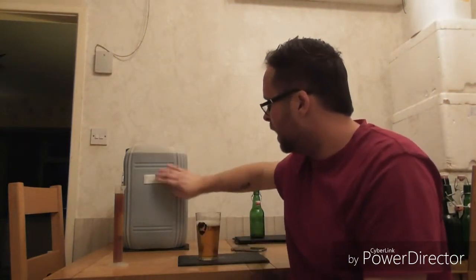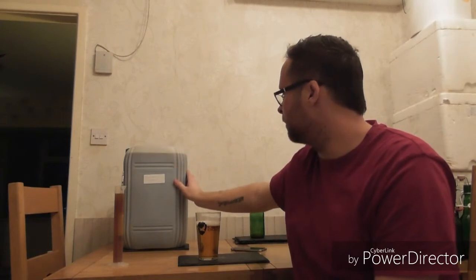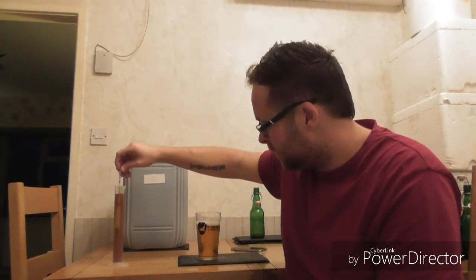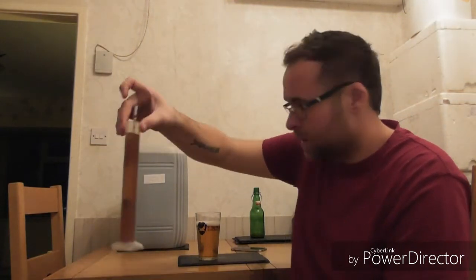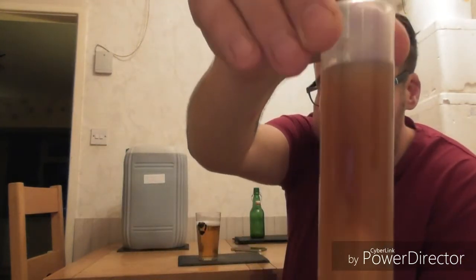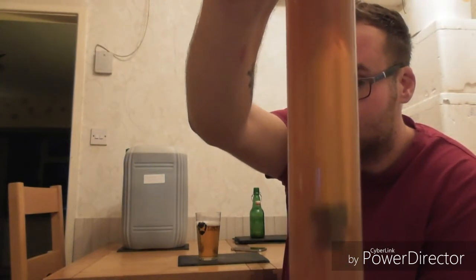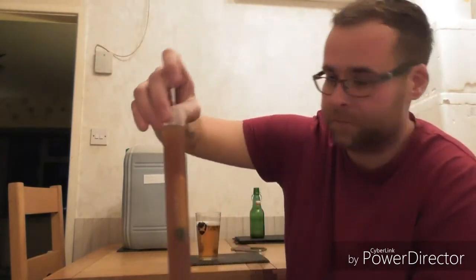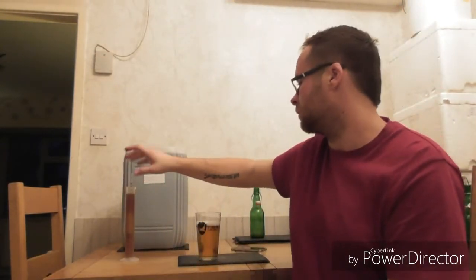So that's it — brew day done. I'm looking forward to getting this in bottles and I'll probably send a couple out by mail for you guys to sample. The colour is looking nice at the moment, still nice and clear — you can see the hydrometer through it. We'll get the yeast pitched and put it into the fermenter tomorrow.